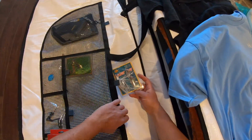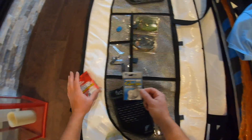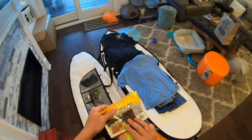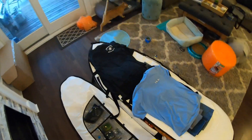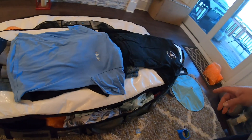Bunch of shirts. Spinner bait, another spinner bait, pair of scissors. We got some worm hooks, a line. I got some lizards, more lizards, and then my old faithful motor oil. Put them in here. All right y'all, looking pretty good — got our clothes, got our fishing gear, we got our surf stuff.